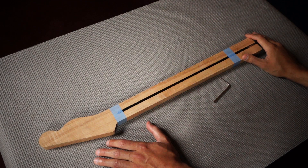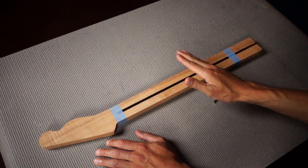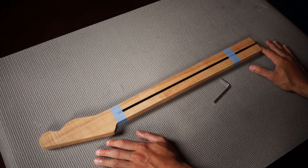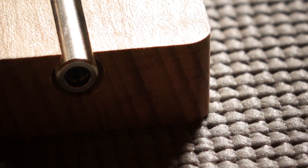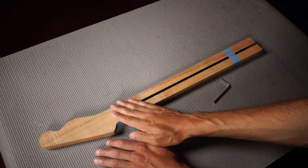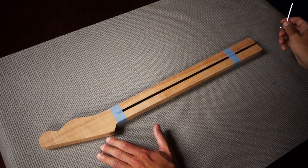This is an unfinished guitar neck and it's already got the truss rod installed. Normally the fretboard would be glued on here, but this way it offers a good way of showing how the truss rod works. This particular truss rod is a dual action truss rod and it's adjusted at the heel. Some truss rods are adjusted at the heel and some are adjusted at the nut. I'm going to take this Allen wrench and adjust the truss rod in two directions.